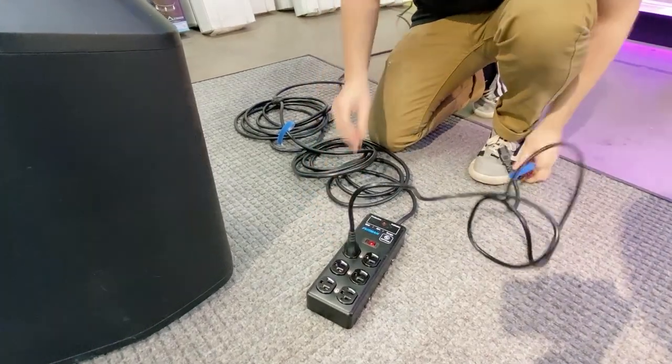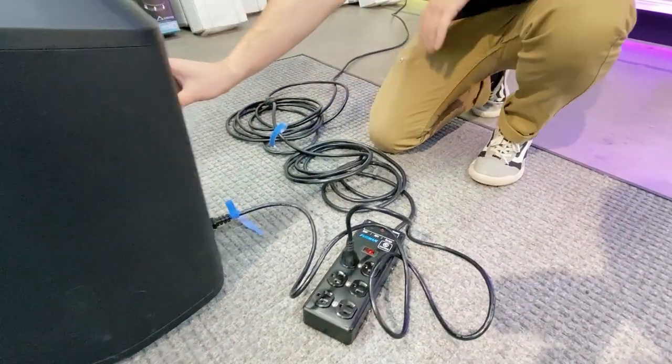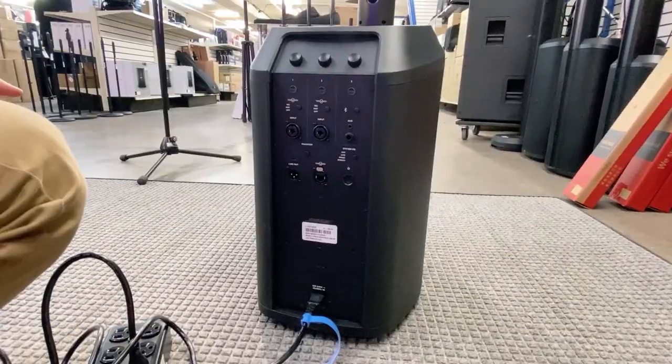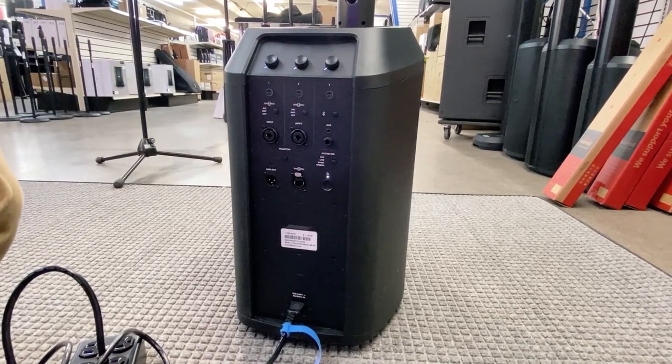I'm going to start by powering on the Bose system. I'm going to plug in my power cord to the bottom unit. Now that it's plugged in, I'm just going to turn it on — you don't have to hold it, you just have to press the button.